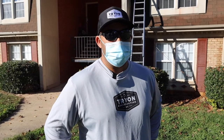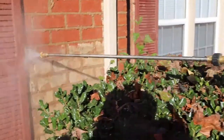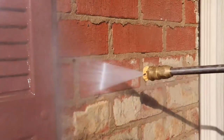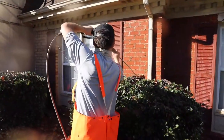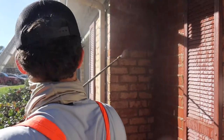Whenever you're pressure washing, it's best to use short, even, smooth strokes. You don't want to get too crazy and just start wiggling around too much. You want to keep control of the pressure washer wand at all times to ensure that you get everything off that you need to and nothing you're not supposed to.